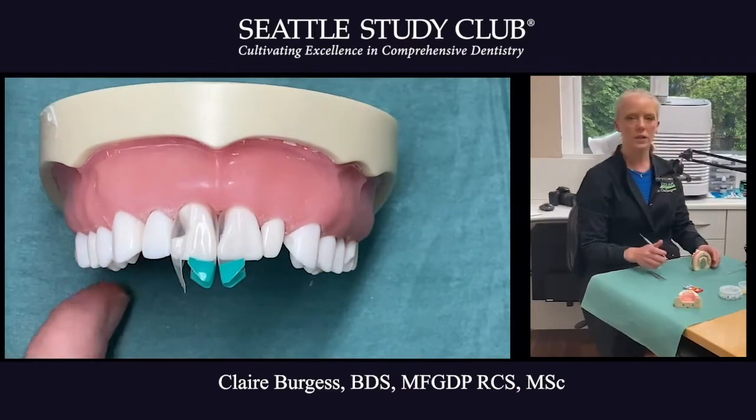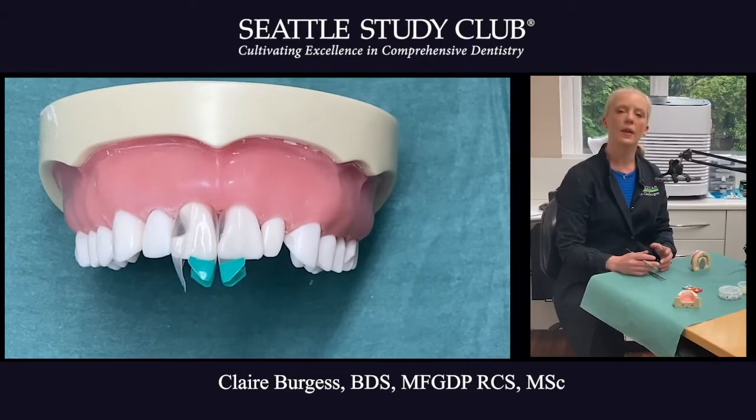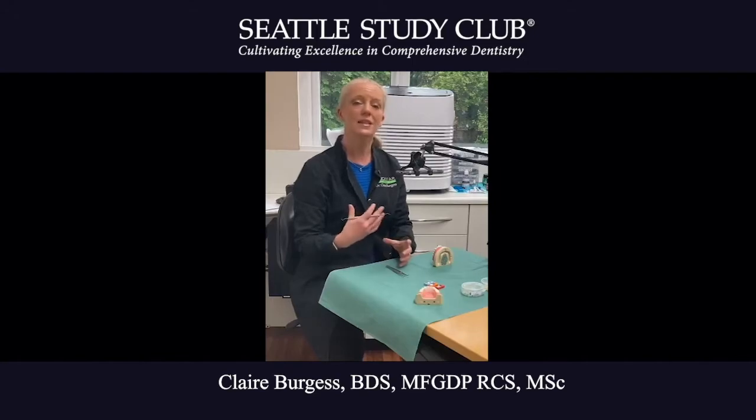I will always check the matrix position first when trying them in, and then recheck again after I've etched, washed, and dried, just to make sure the spines are lined up and everything's in the correct position. The reason is that if more of the shape is completed on injection moulding, there's less for me to adjust afterwards. I hope that was a helpful tip for the Seattle Study Club. Thank you.